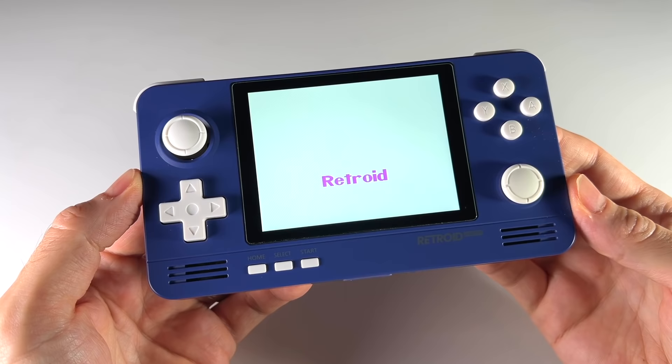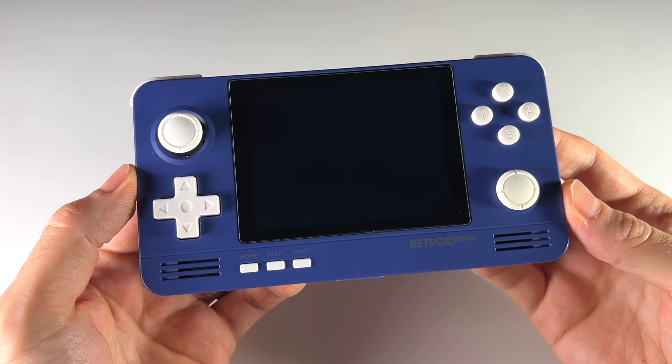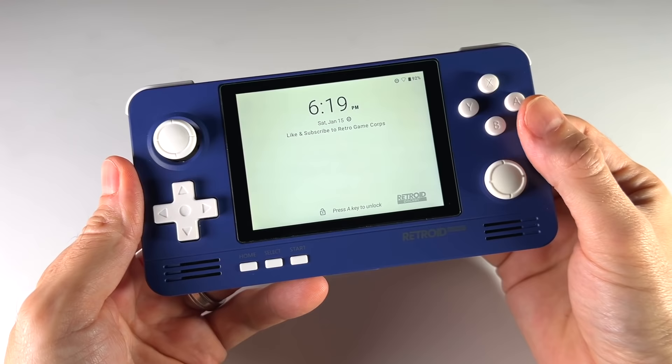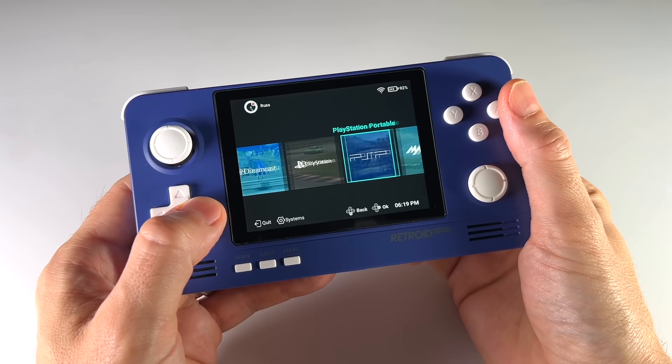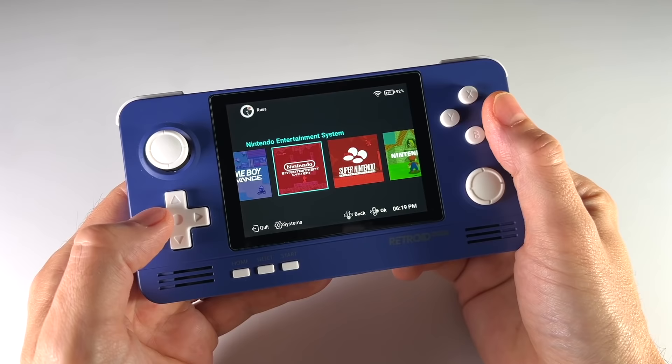In part one we'll cover Game Boy all the way up through Super Nintendo. In part two I'll help you set up more advanced systems, things like Nintendo 64 all the way up through PlayStation 2. This device has the luxury of using Android 9 as its back end, so if you're familiar with Android gaming you might be right at home already. There are great advantages to having an Android-based system — it has a sleep mode much like any other Android phone or tablet, which makes it very easy for pick-up-and-play gaming. It also runs a special front end called the Retroid Launcher.